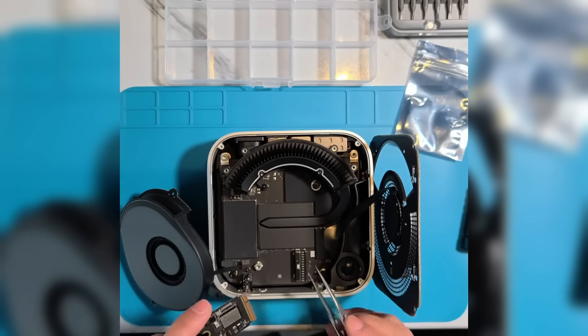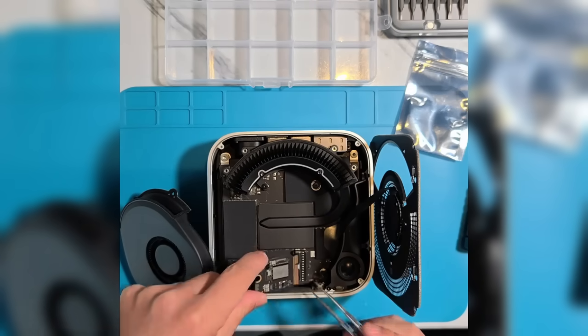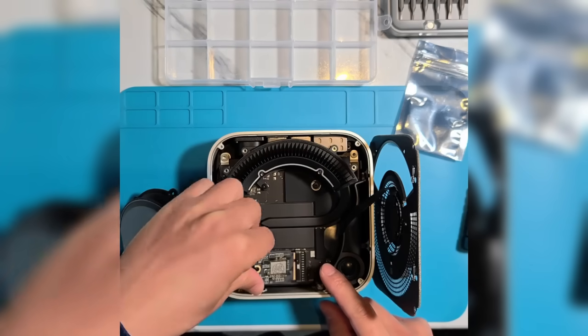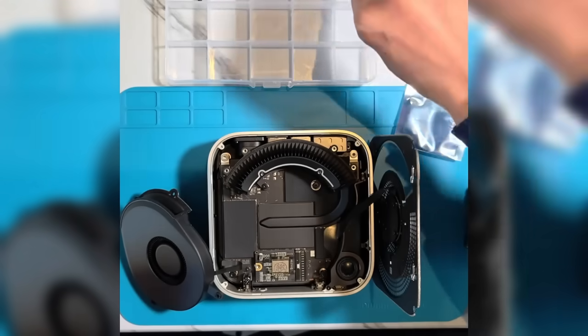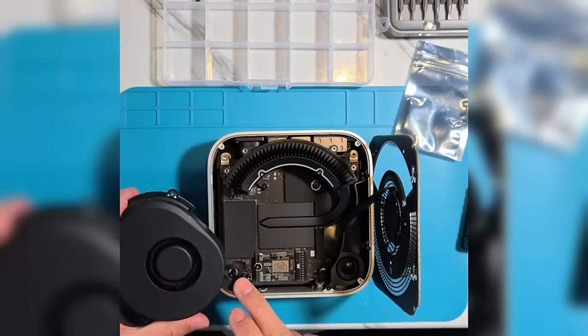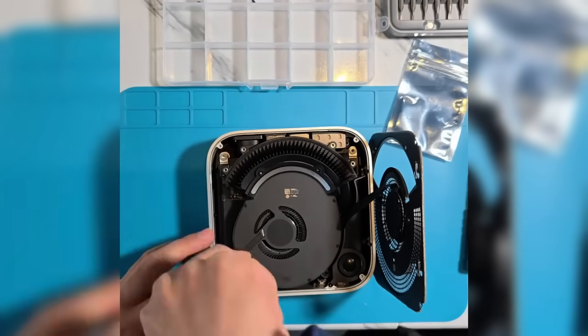Step 3: Install the third-party drive. Align the third-party SSD with the interface and insert it. Ensure the orientation matches the direction of the goldfinger's notch. Once inserted, secure the board with screws. Reassemble the fan, power button cable, and other components following the reverse order of disassembly.